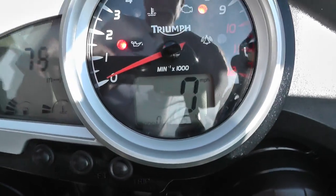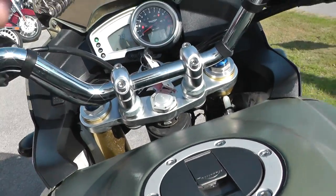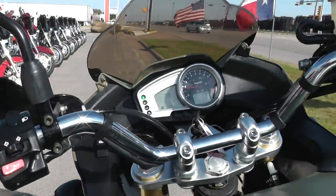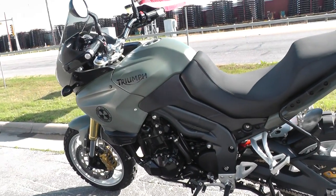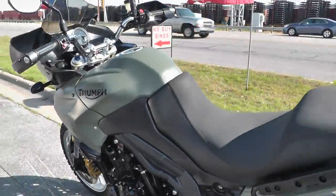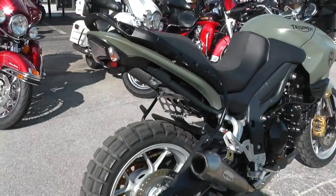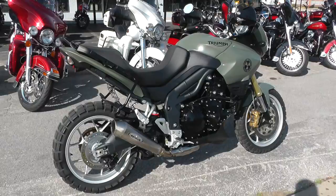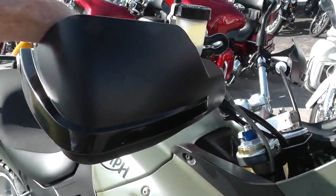It's got 20,935 miles on it. We'll fire it off — I need to pull in the clutch. This is an inline three-cylinder, a parallel type motor. So it's real torquey, puts out about 114 horsepower and it handles super well.